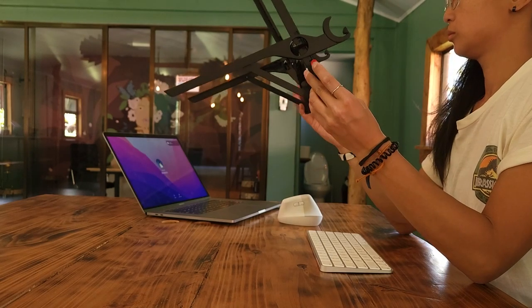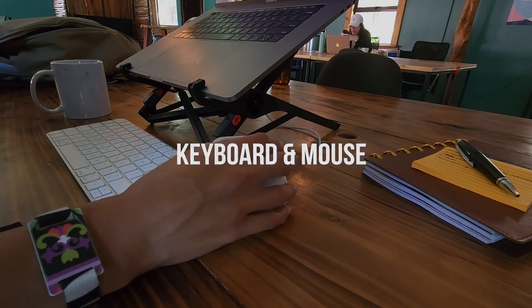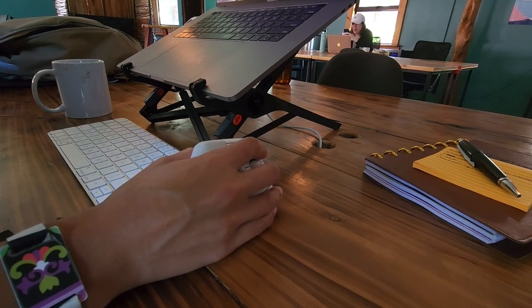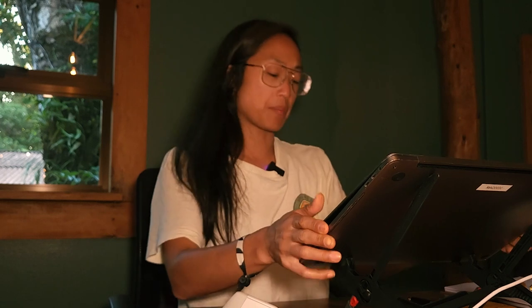Since your laptop is elevated, you're of course going to need a separate keyboard to work on, and an ergonomic mouse, which will help reduce tension by having your arm in a more neutral, natural, and comfortable position. That's the end of a work day for me — I love how easy, compact, and portable this system is.